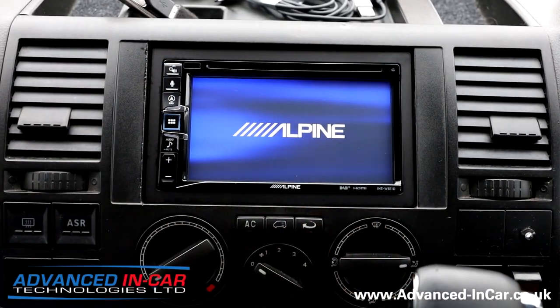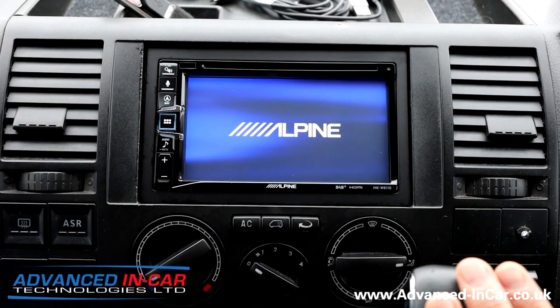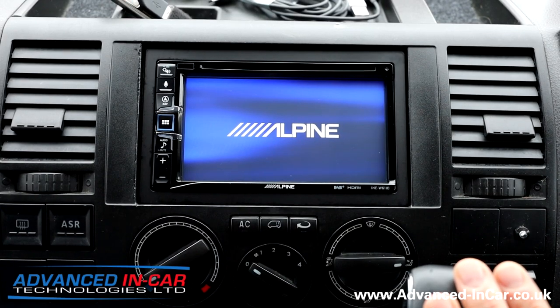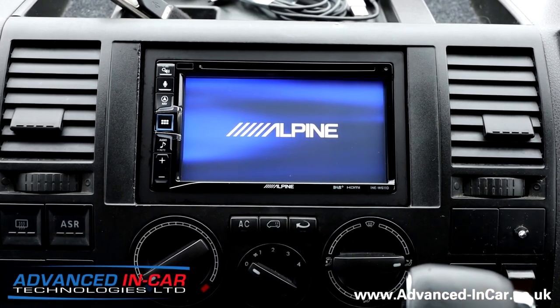Please don't pay any attention to this — this is nothing to do with us. This is just because this van has probably had a multitude of radios fitted, but hopefully this will be the last one because this is exactly what this customer wanted.